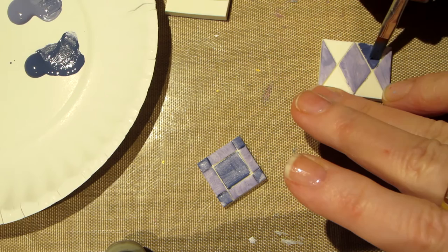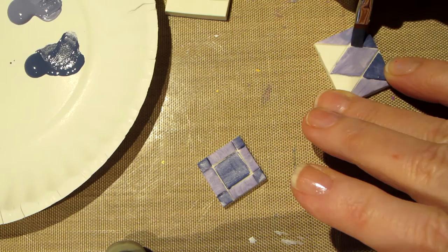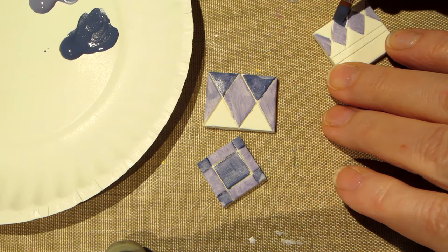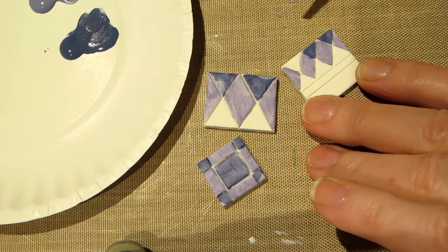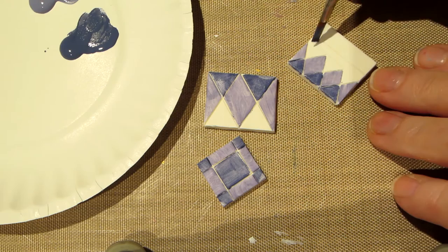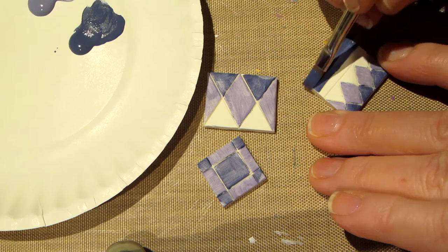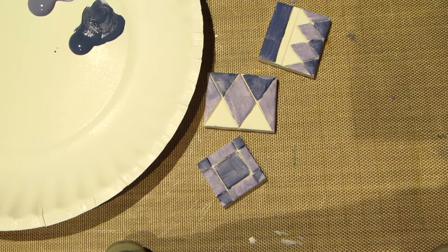I'm going to do these two here and then the other two in a third color and see what that looks like. If you hate it you could just paint over it — I've never started totally over but I'm sure you could. This design has room for a lot more colors. I'm going to put the dark color along here too, just those two, and then go away and come back.